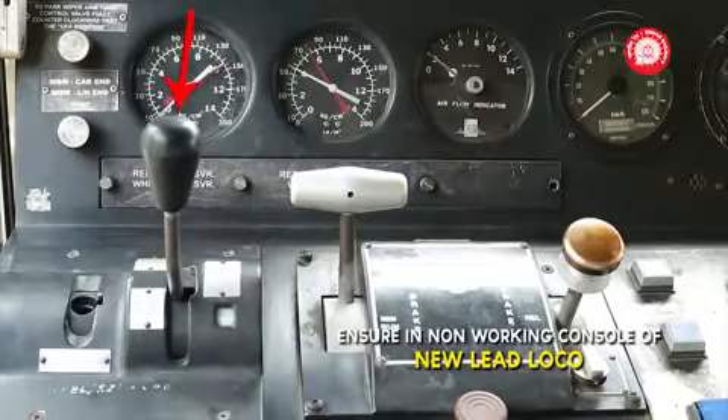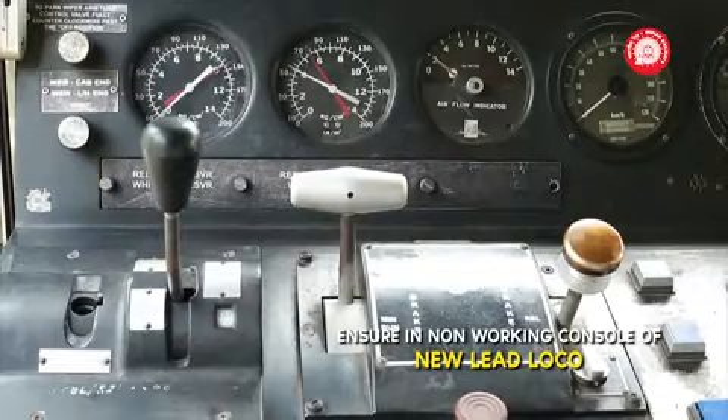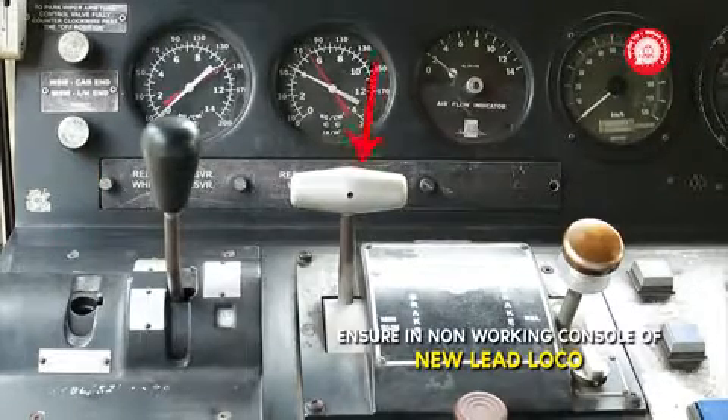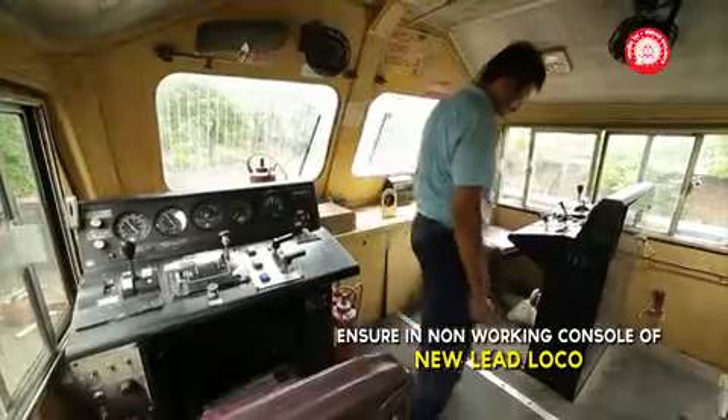On the non-working console, ensure: throttle in idle position, reversal handle in neutral position, auto brake handle in full service, LTE switch in trail, direct brake in release. On the long hood console, switch on the slide switches.